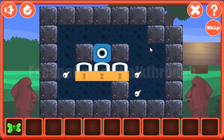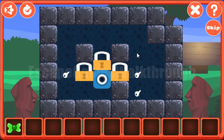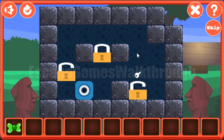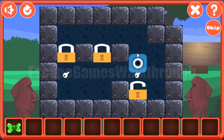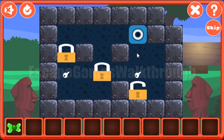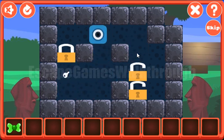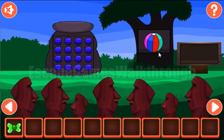We've got the ball. Let's solve this puzzle. Here we are to move locks to the positions with the keys. The first lock is on its position, then the second lock on its position, and the third.